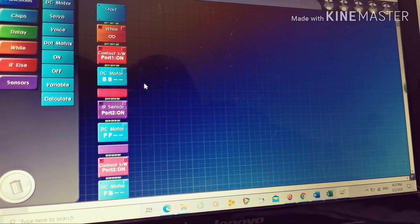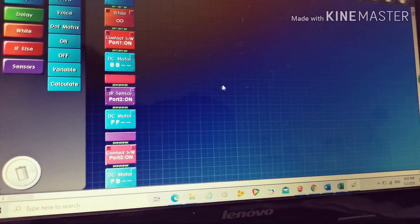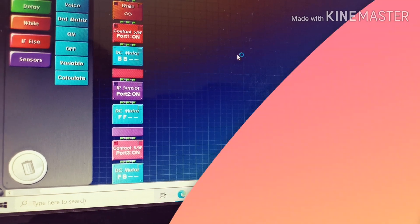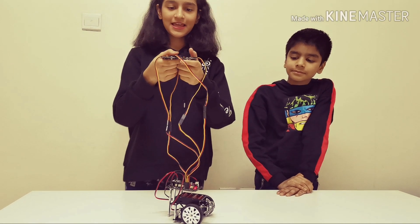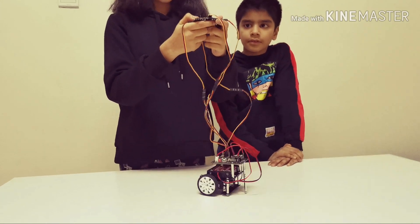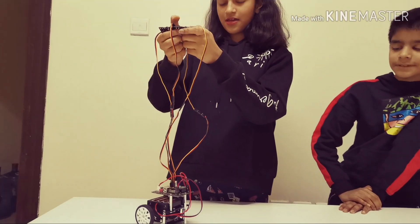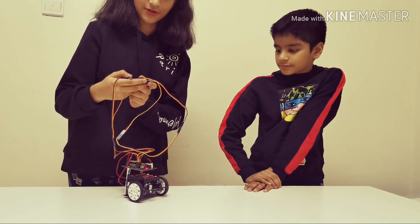These are supposed to go together like this. So this is the code I created for the control boat — you can move forward, backward, left, and right. The control boat is ready! Now let's play with it. Backward, front, turn right — wow, you guys are so cool. Okay, these wires are making it a bit hard maybe, but it's very important.